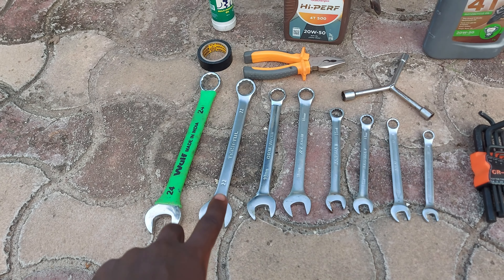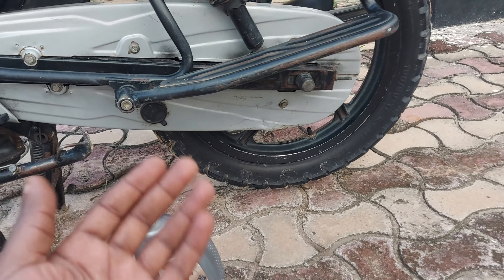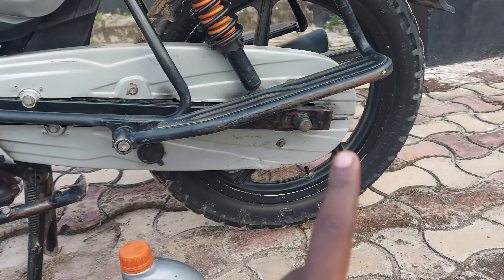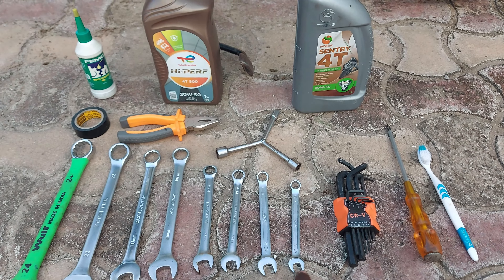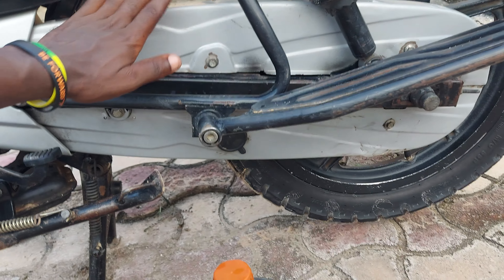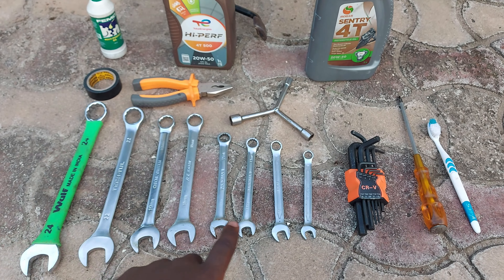These 24mm and 22mm spanners are used on the rear to fix or adjust the chain tension — to bring it back a little bit or put it in your desired position. If I want to fix the chain kit, take out the wheel, or change the whole chain kit, I'll need these two plus the 10mm. If I want to remove the sprocket cover or chain cover, I use the Y-spanner.